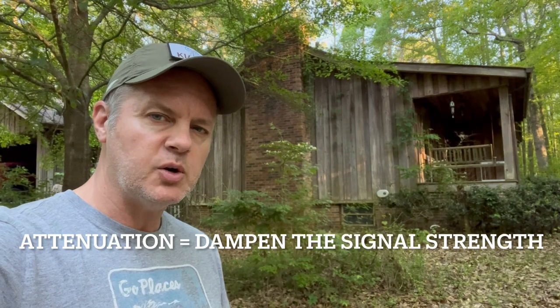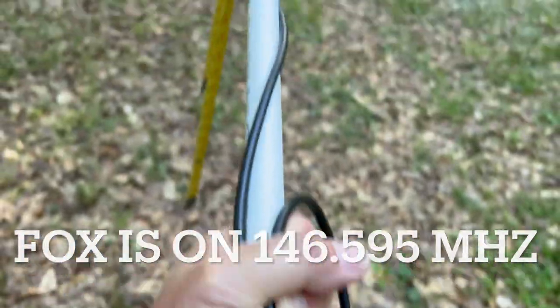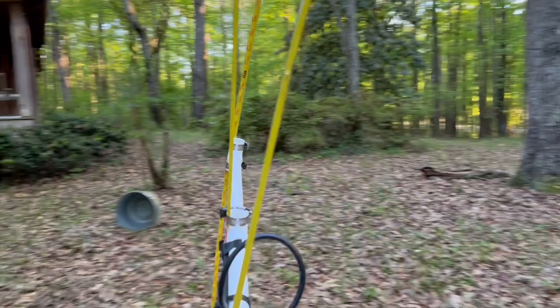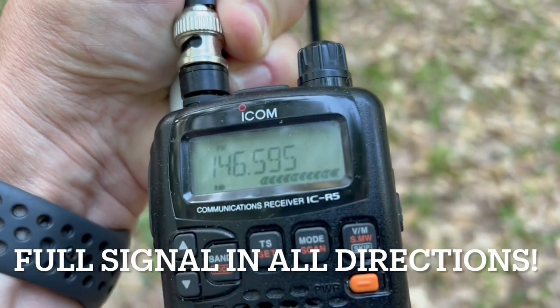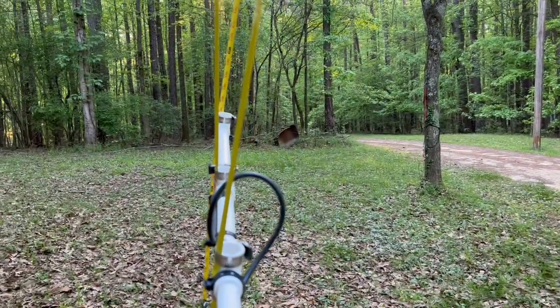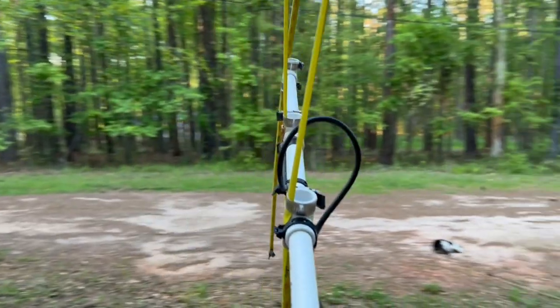Attenuation means dampening or lowering the signal strength. We can hear the fox — it's on 146.595 MHz. And as I turn the Yagi all the way around, we're still getting a full signal strength. So it's impossible to plot a bearing or a direction to the fox because it's equally strong in all directions.